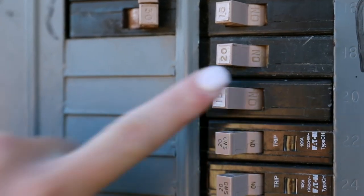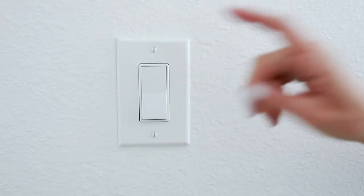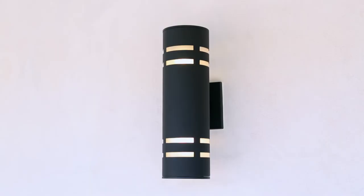And remember to turn the power back on. And that's how you install an outdoor wall sconce.